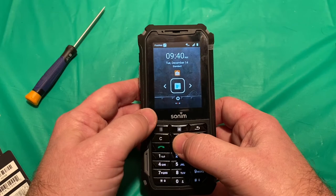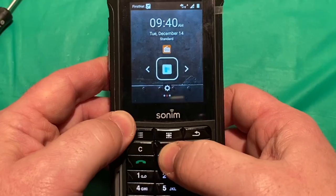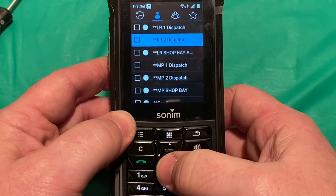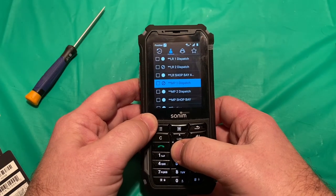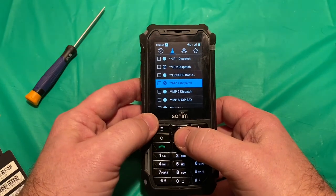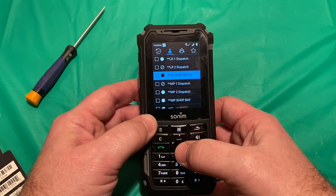Moment of truth — let's try the EPTT app and see if it reacts slowly. Same as what we were having before with the previous SIM cards. At least the initial reaction to this: it's not showing that it's going to go any faster using the new SIM cards.